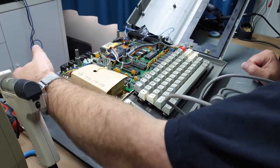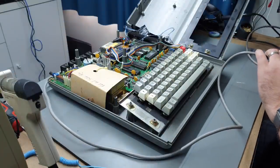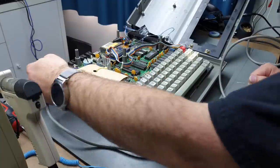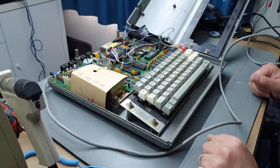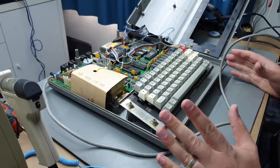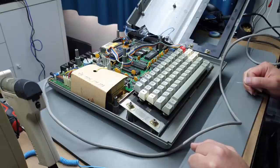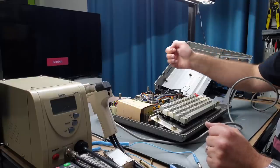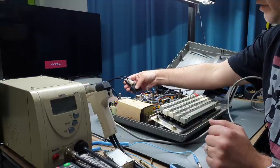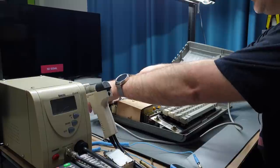All right, plugging it in — nothing much happening, no smoke or flames, that's always nice, no weird noises either. I'll hook it up to a display and see if it gives us an output. I've just hooked this up to the TV — I'm not sure which way around the video and audio is going to be, but let's just see.